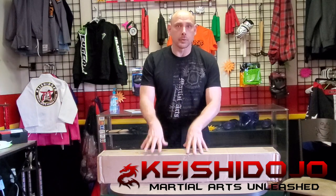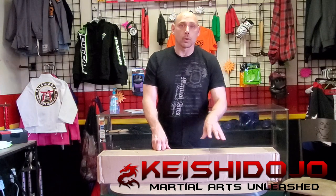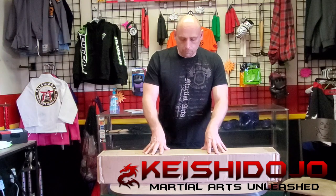I'll show you some training drills you can do with this. I will throw the link below where you can purchase one of these for yourself if you like what you see. So let's go ahead and jump right into this unboxing.